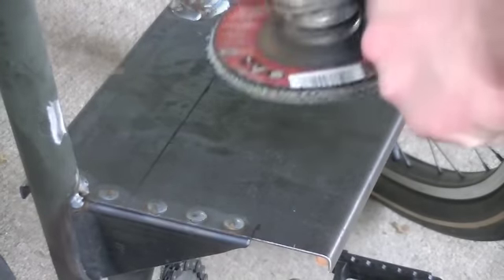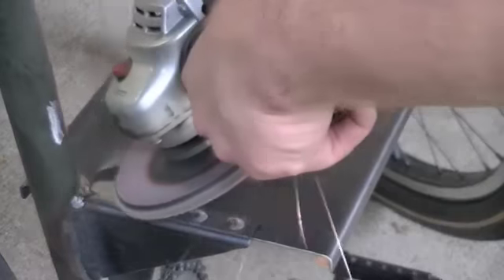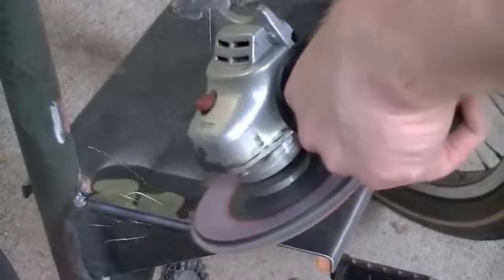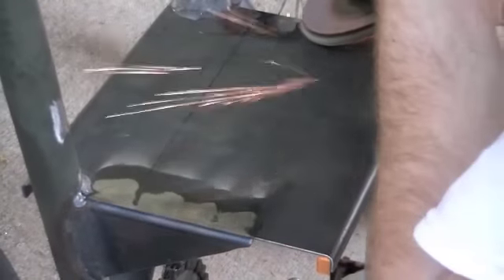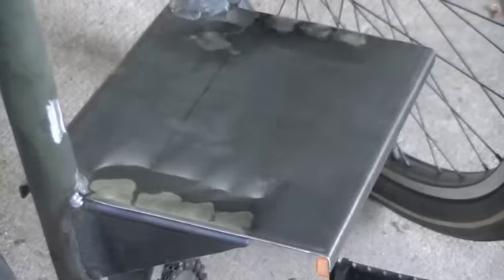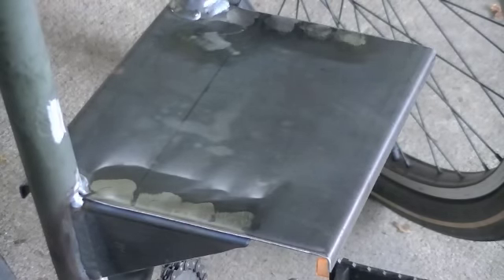Here we go. We'll get a little bit of grinding done. And that's it, all the grinding's done, and I think that's it for the metal work. So we'll just have to wait and see, but certainly the next step is to get the engine mounted on there.